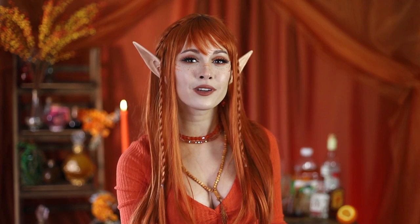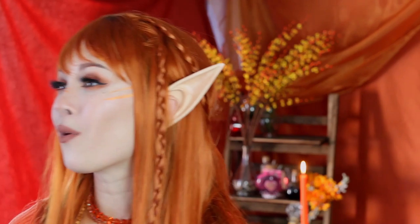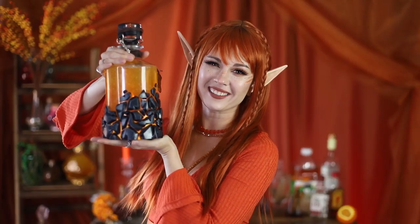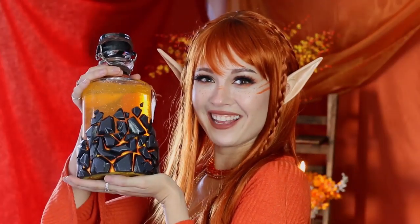The potion of fire breath lets you deal 4d6 fire damage and it's orange, flickering, and smoky. I'm not really able to accomplish the smoke effect but it is gonna be orange and it's gonna flicker with some tea lights. I also decided to make it look like cracked lava, so yeah, let's build a thing.